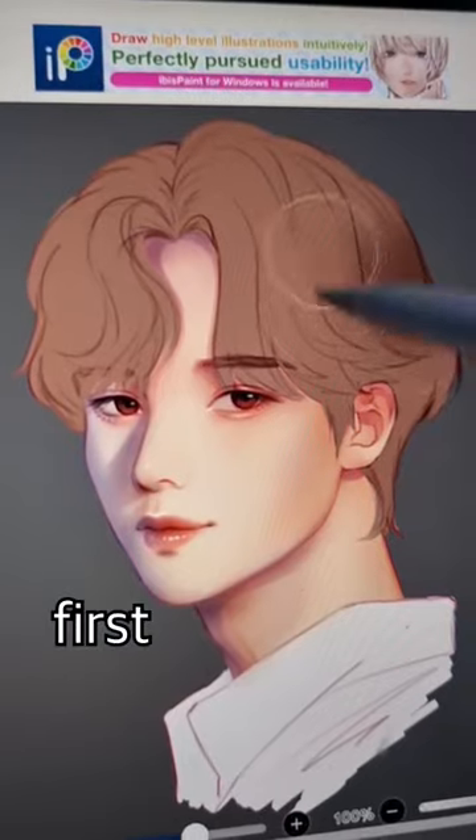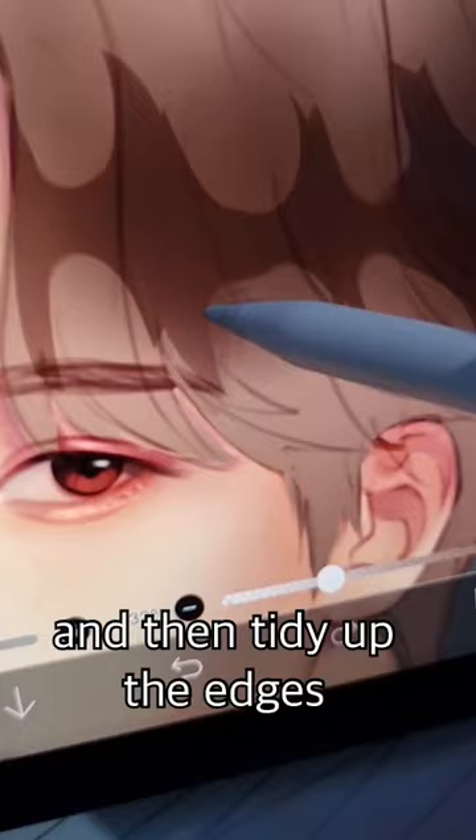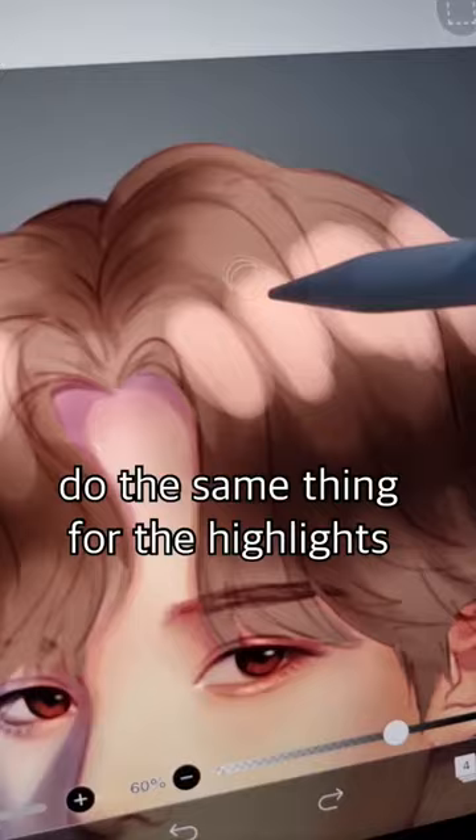Painting hair: first add a soft shadow, then draw some ovals, then erase the top and the bottom until you get this shape. Then tidy up the edges with a low opacity brush. Do the same thing for the highlights.